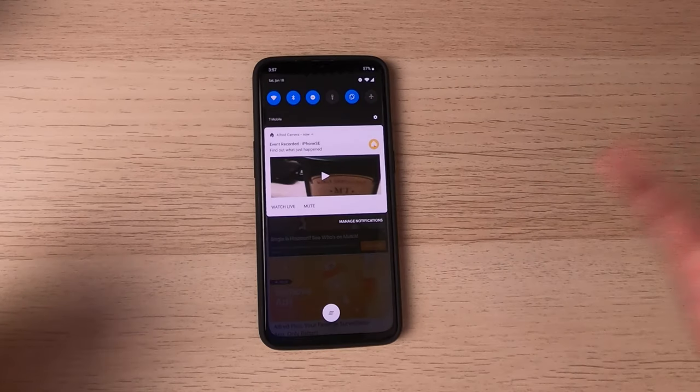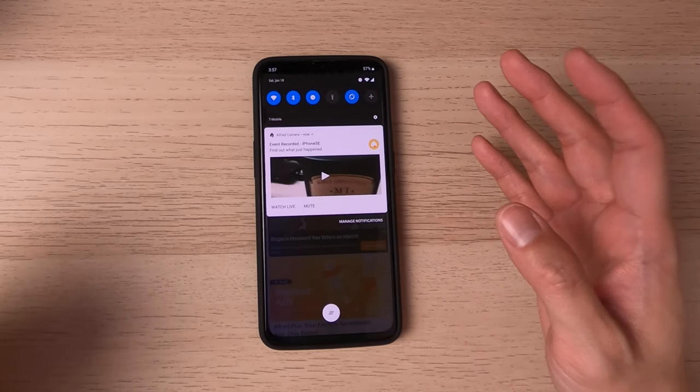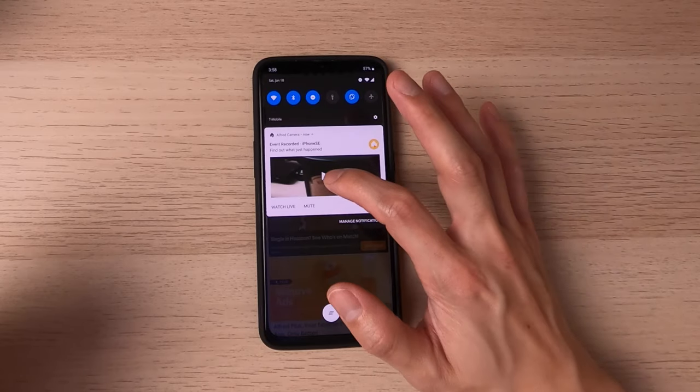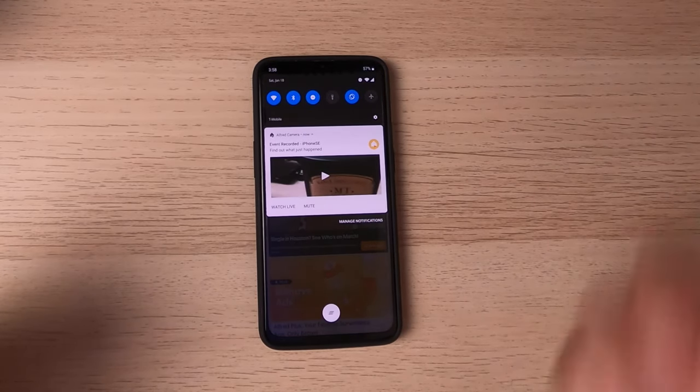So with motion detection on, you will actually get a notification on your phone telling you that something's happening. You get the option to either push the play button to see what it recorded, or you can watch live and see what's going on immediately.